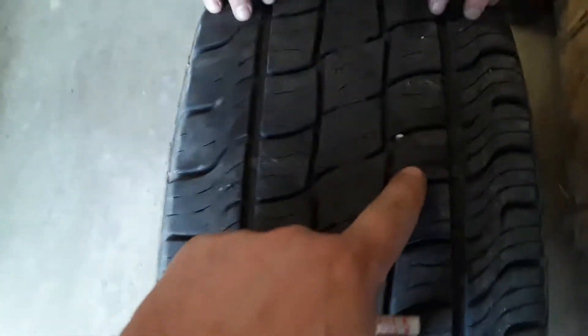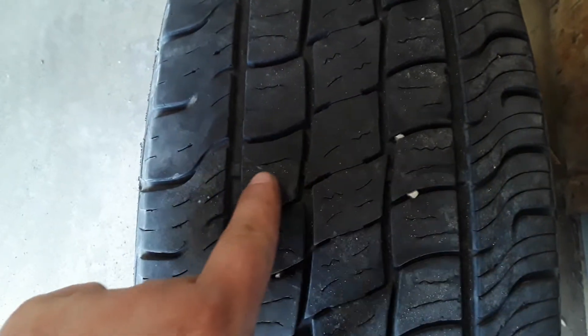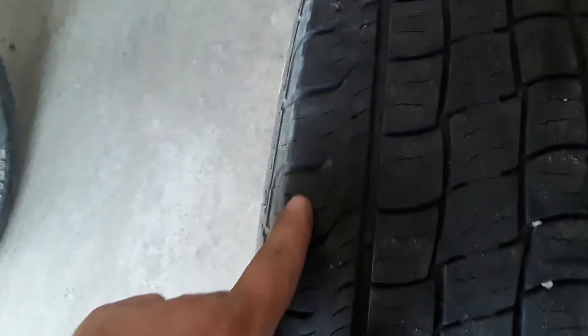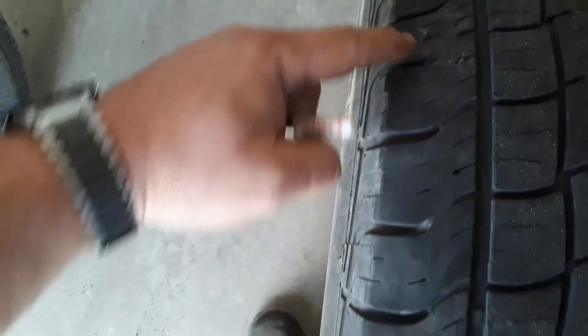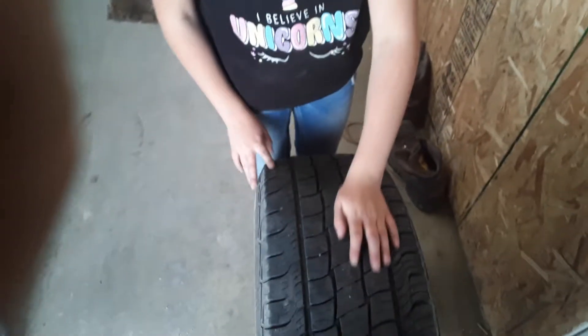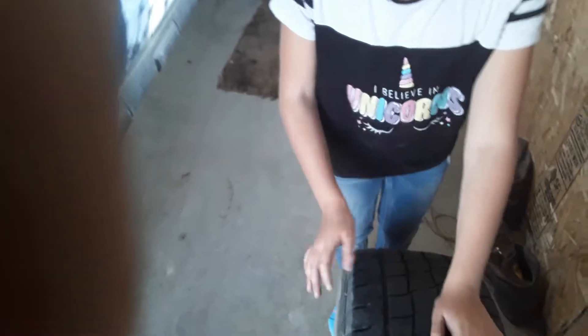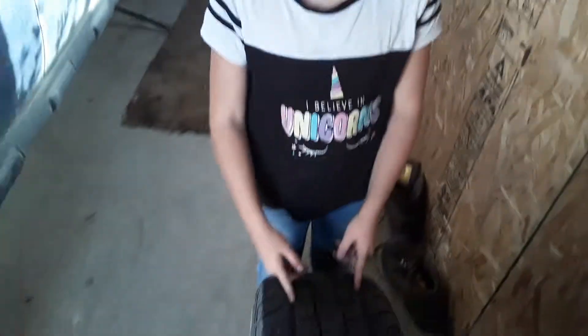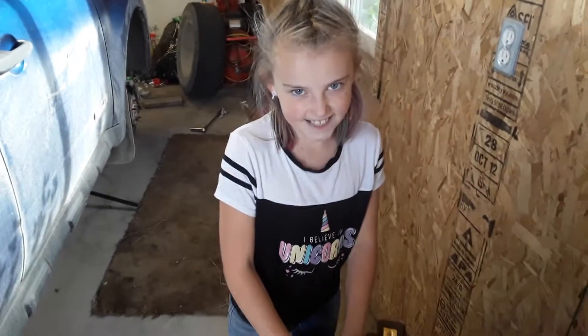You can see the wear indicator all the way across and there's lots of tread — it's wearing pretty evenly. Again there's a little bit of cupping action every third tread; that's typically from the Ford Escape, not the tires. Anyways, just finished rotating the tires with Mechanic Alley here.